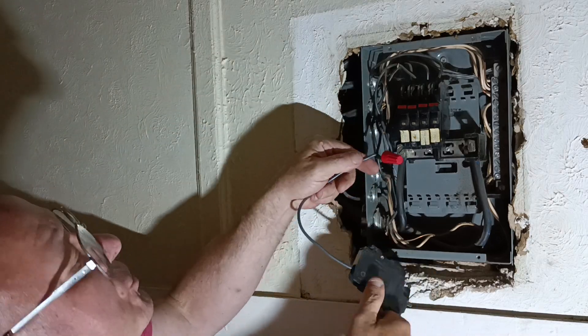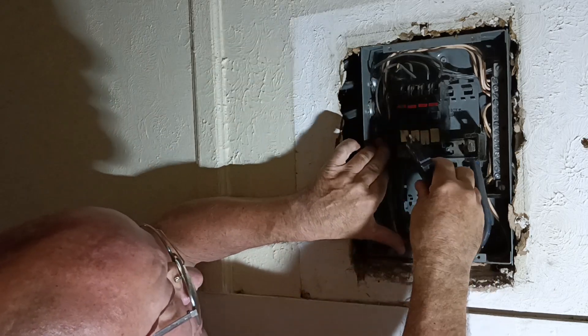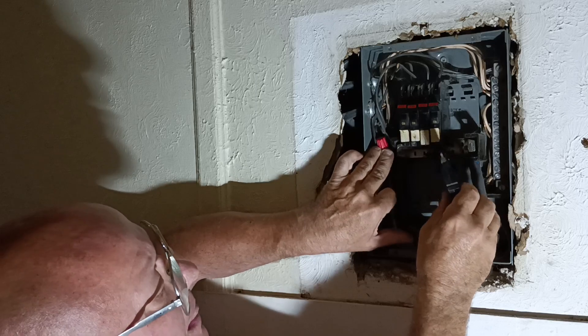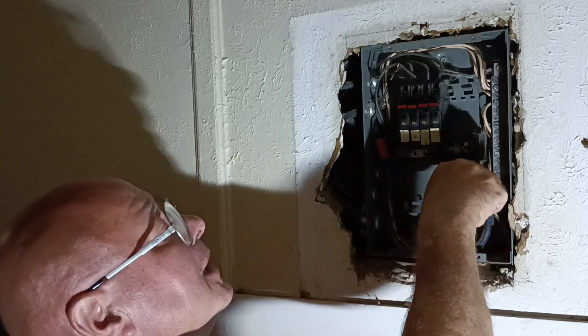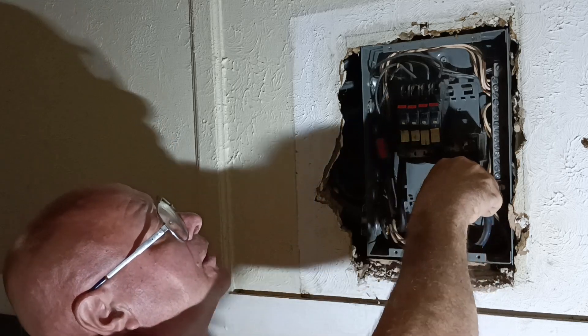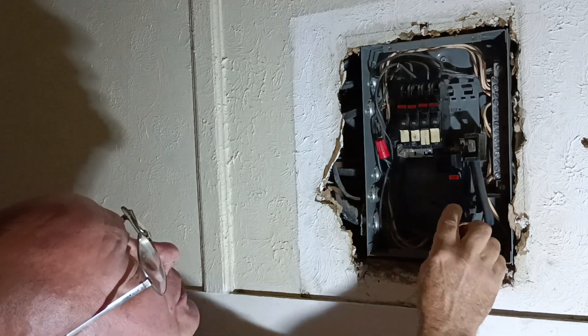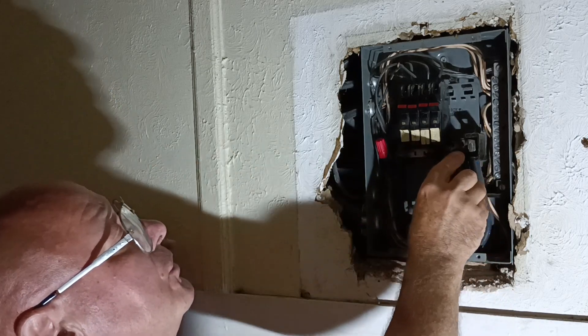So we'll fold this and make sure our insulation is up in, which it is. We'll set this down in here like this, bring it around, and set it into our box the way it's supposed to be seated, like this.